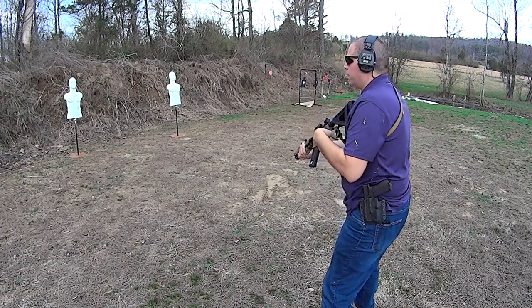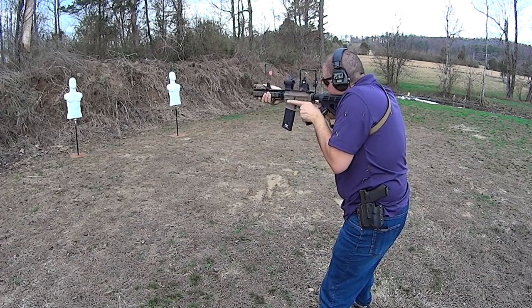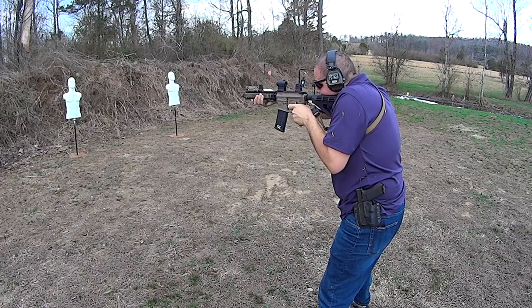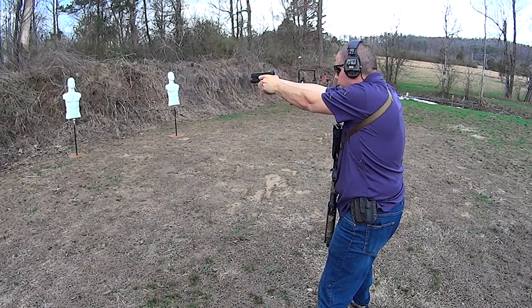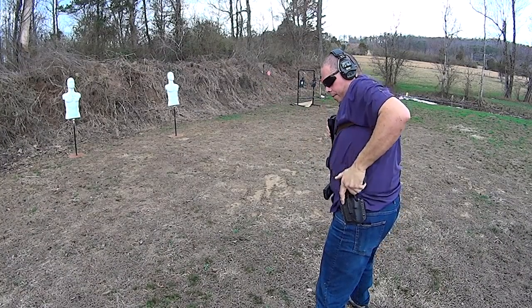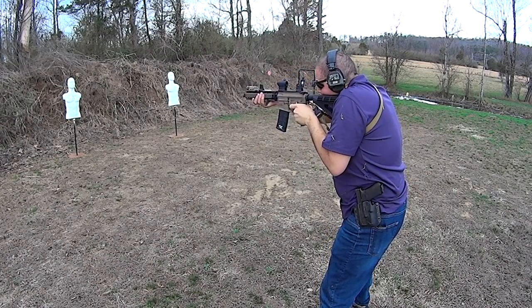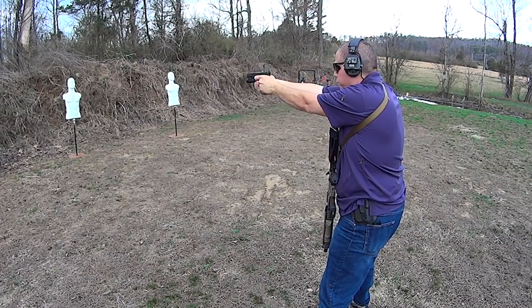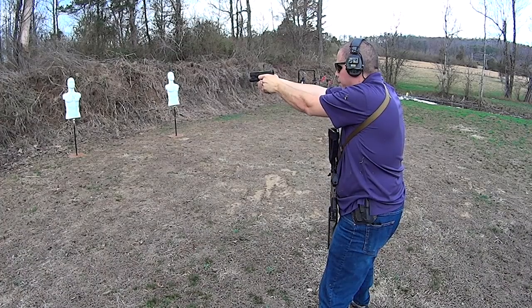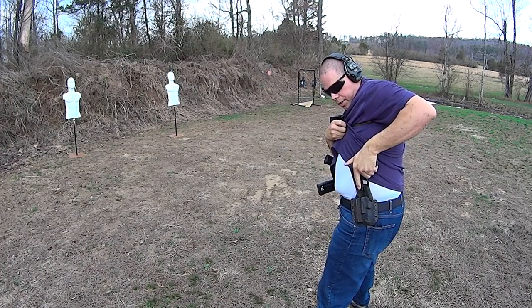So basically the drill that I like to run — I'll just run it on this target right here in front of me — and then transition to the handgun. And all I'm doing is just practicing transitions. I love shooting my 17.